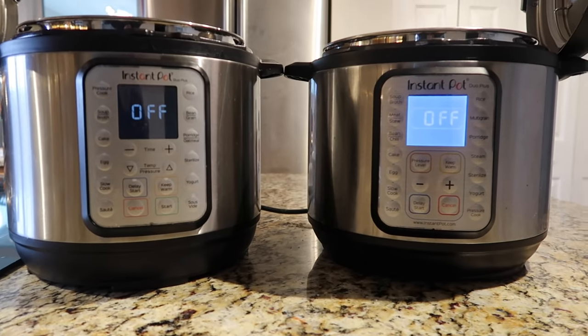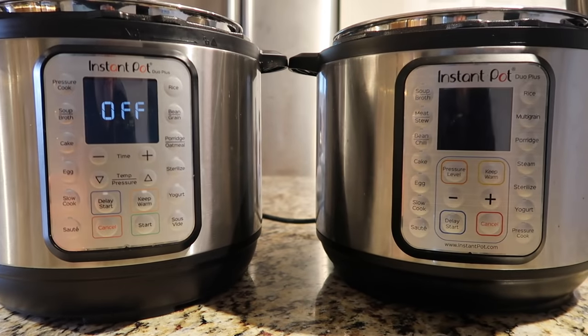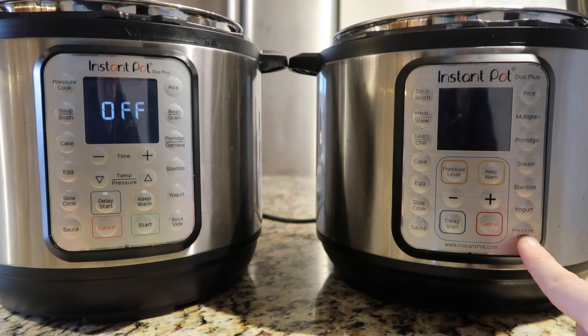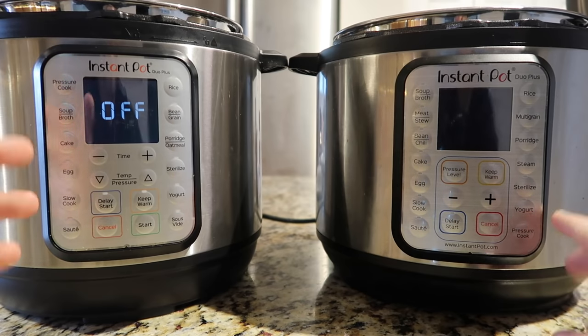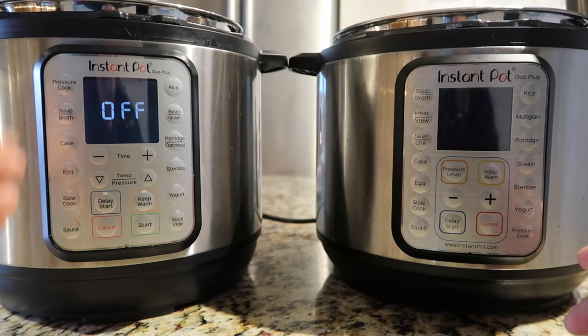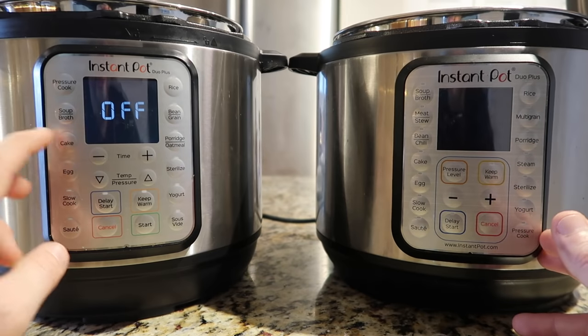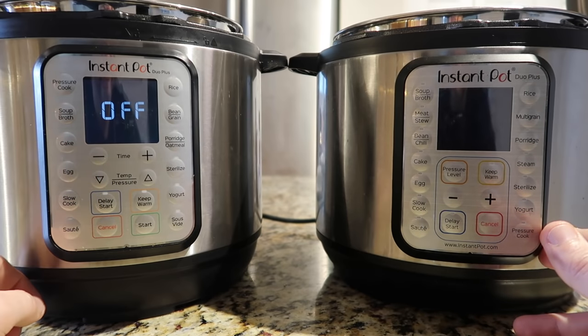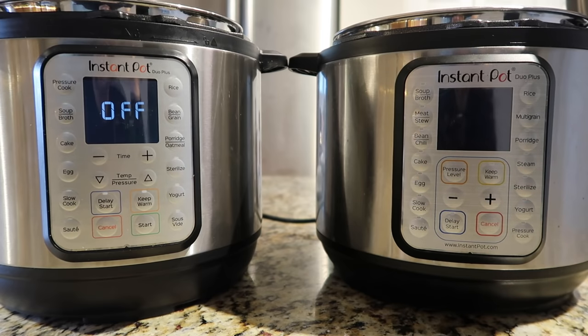The biggest key change between these two is the button situation. For instance, the pressure cook button on the original model has moved all the way up on the new model. We also have a bunch of presets which I never use — things like soup and broth. Some options like meat and stew and multi-grain from the original are gone, but I don't mind that at all because I never use these presets. They're simply presets.